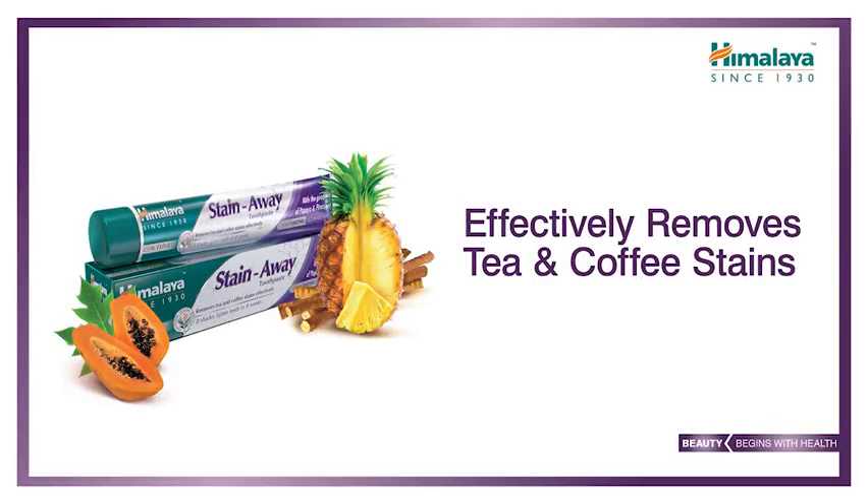It removes your stains and it whitens them — and who doesn't want perfect teeth? Oh yes, and then you're finishing my ingredients as well. Impossible! Girls, I'm back.